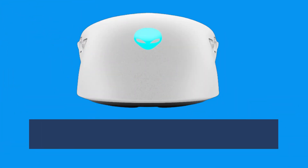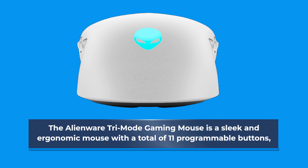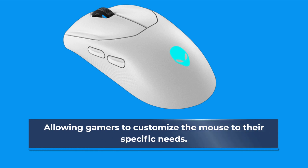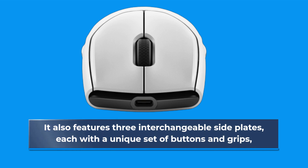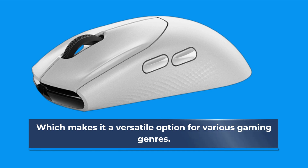The Alienware Trimode Gaming Mouse is a sleek and ergonomic mouse with a total of 11 programmable buttons, allowing gamers to customize the mouse to their specific needs. It also features three interchangeable side plates, each with a unique set of buttons and grips, which makes it a versatile option for various gaming genres.